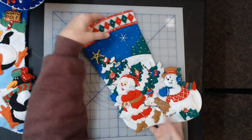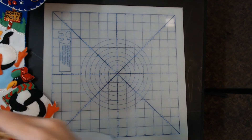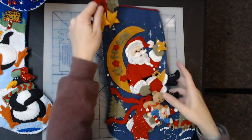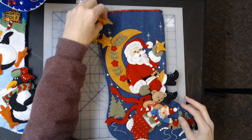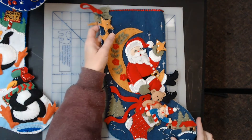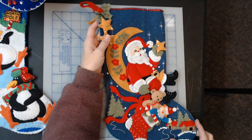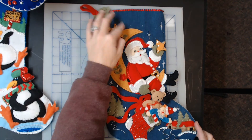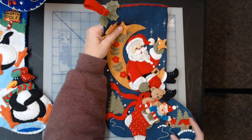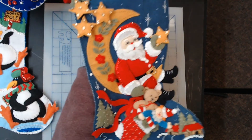And then we have Moonlight Santa — he's got little stars on the tags where the tag would be. Kit number 86018. My husband is my assistant tonight and I can't quite read his notes, but this one is from 2007 — Moonlight Santa.